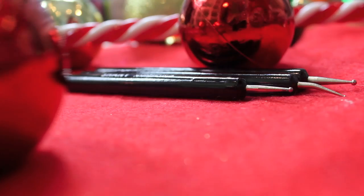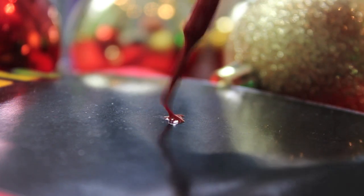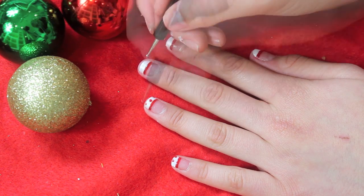Then here's the kind of fun part. Take a dotting tool, and you're also going to need a flat surface that doesn't matter if it gets messed up. Place some of the same red nail polish as before, then take the bigger side of the dotting tool and put random red dots all over the top of the French tip.